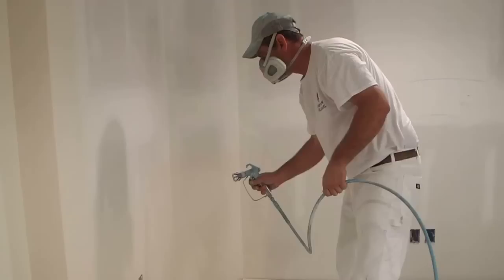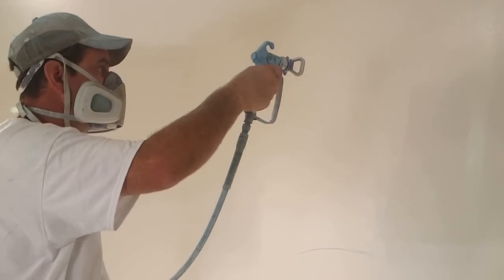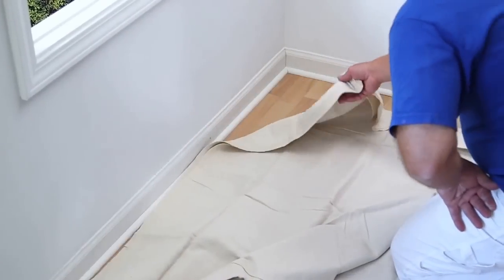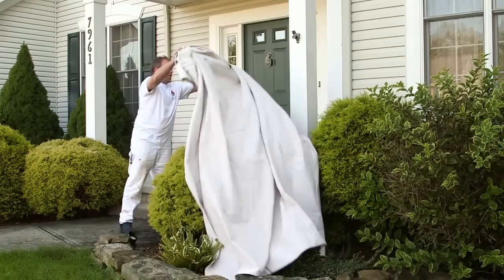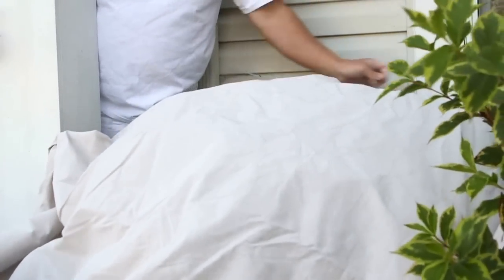Spraying a first coat on new interiors may not require a drop cloth, but for second coats, repaints, and most other jobs, the first step is to keep paint from landing where it's not wanted. Use drop cloths to cover floors, woodwork, countertops, or furnishings that can't be moved out of the way. Outside, drop cloths prevent spattering onto surrounding shrubs, grass, or hardscapes.